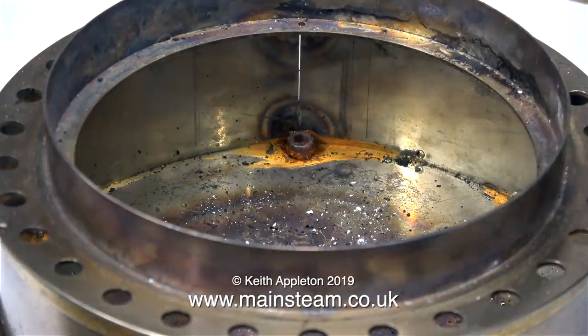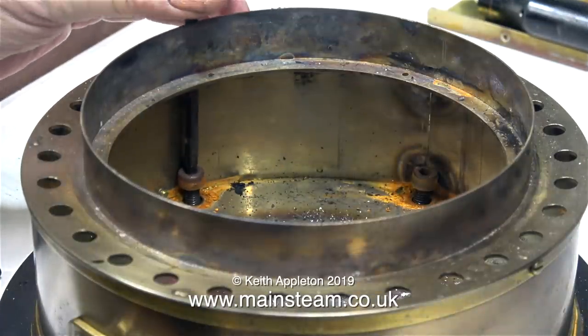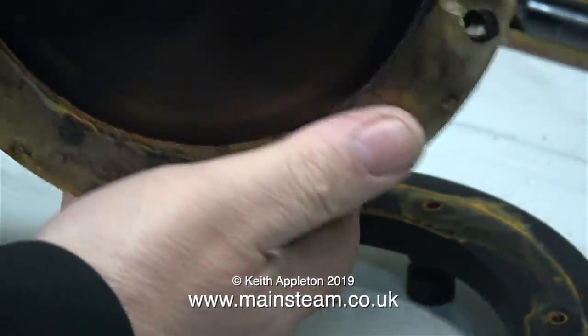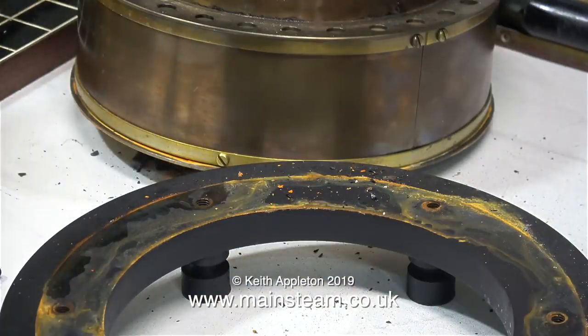Here's the complete ashpan, quite clean after the last run. The ashpan is made from stainless steel, but the bolts I used to hold the ashpan to the cast iron part are not stainless steel, so they've gone rusty. Now I've lifted the ashpan off the cast iron base and you can see how discoloured the stainless steel is, and the rust residue around the base.